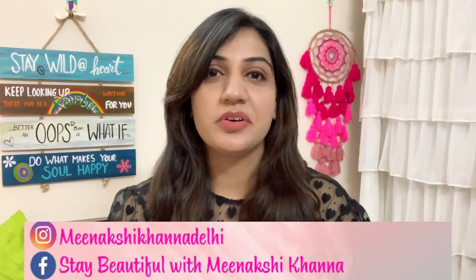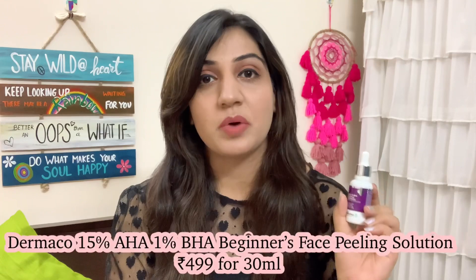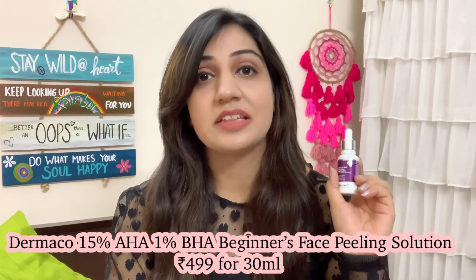A good recommendation for a beginner skin-friendly chemical peeling method or a chemical exfoliator. In today's video, I am going to tell you about a chemical exfoliator which I had recently tried a few days ago and I really liked it. I think this will be a good choice for beginners. I am going to talk about 15% AHA plus 1% BHA Beginner's Face Peeling Solution by the brand Dermaco. I received this product from them last month and I've been trying it out for about 15-20 days. I've been liking the results so far, and not just on the basis of results but also on the basis of the formulation of this product. I think it is a very good choice for all you beginners out there.